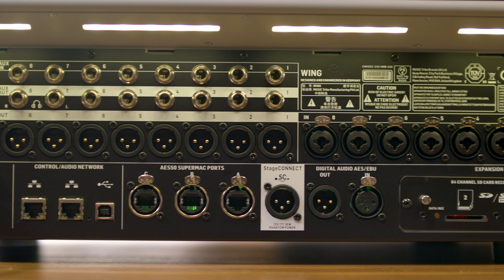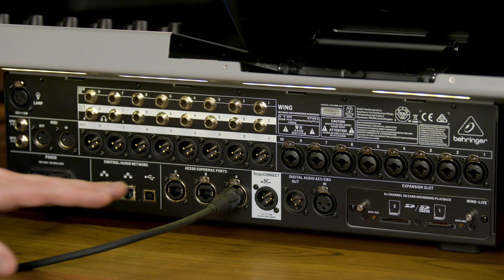Next, you have Stage Connect, which is a new development from Clark Technik. Stage Connect allows you to pass 32 channels of 24-bit, 48K digital audio down a single XLR connection. This can be configured as 24-by-8 or 16-by-16, depending on your purpose — maybe a personal monitoring system or a breakout box.